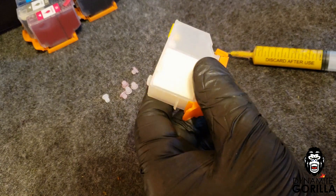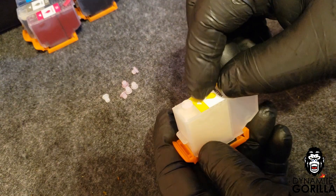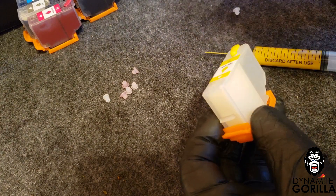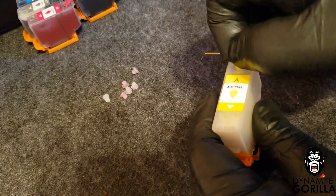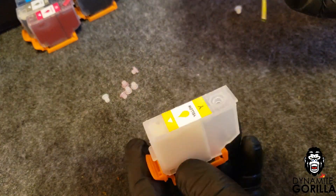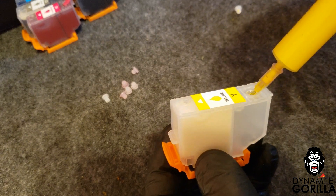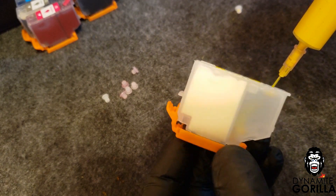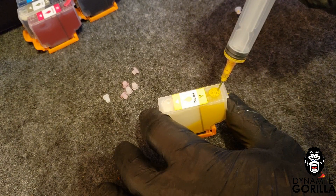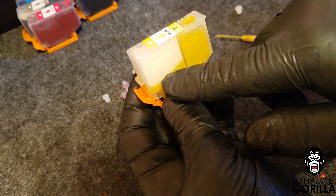With these cartridges the filling process is pretty much straightforward. What you want to do is remove the vent plug here, then remove the fill plug. I'm going to take our sublimation ink — in this case Dynamite Gorilla sublimation ink — and put about 10 milliliters into the fill hole. Remember we still have the cap on the bottom. We'll put about 10 milliliters in here slowly, and the ink will start to transfer over to the sponge.